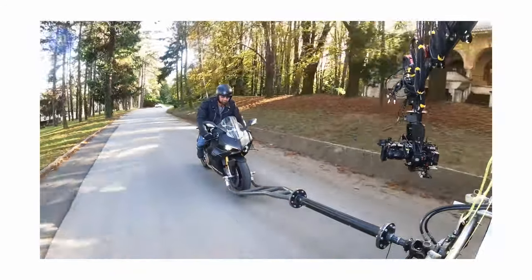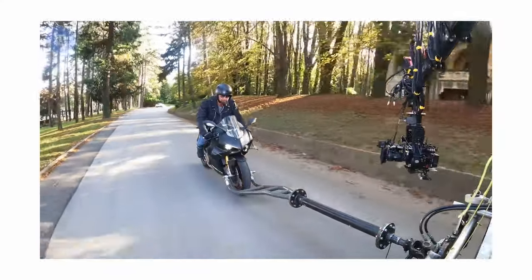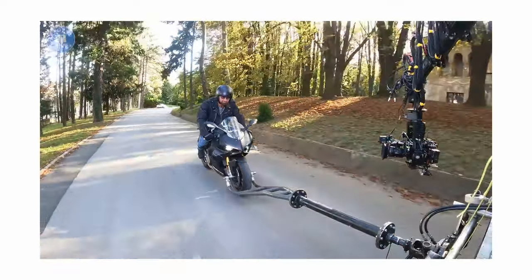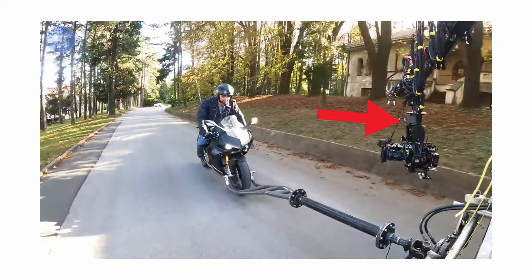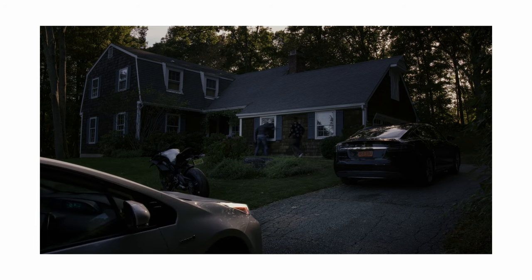I also found this clip of Jon Batiste riding on a motorcycle, but he's not actually moving — he's being towed by a vehicle in front of him. There's another techno crane here getting the shot, but I actually couldn't find the shot in the movie. I think this is the scene where they get that shot, because you can see a motorcycle here, but it actually just starts from him already at the house, so they didn't even end up using that shot.